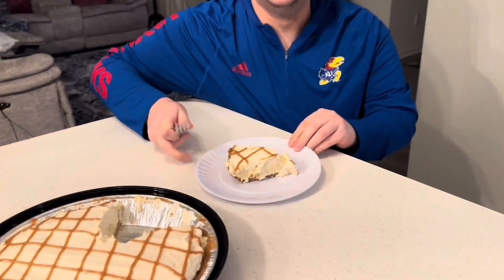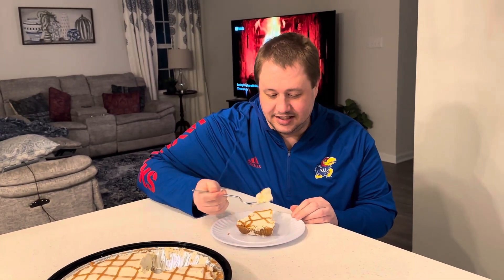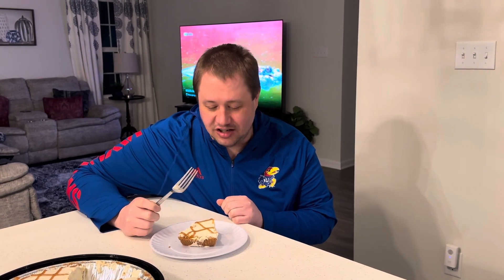I'm going to test it out and give you my either recommendation or tell you not to buy it. It's very creamy. You get a more than mild hint of the banana flavor in the cream.